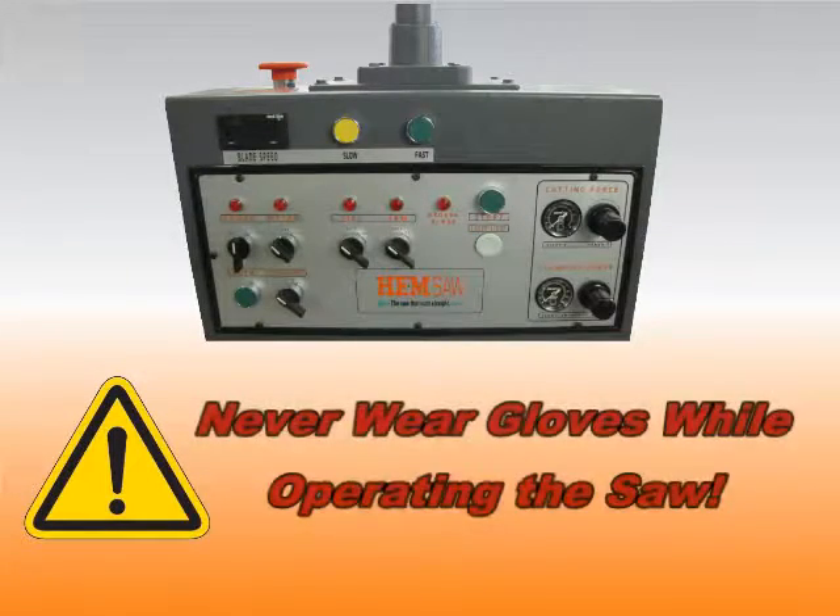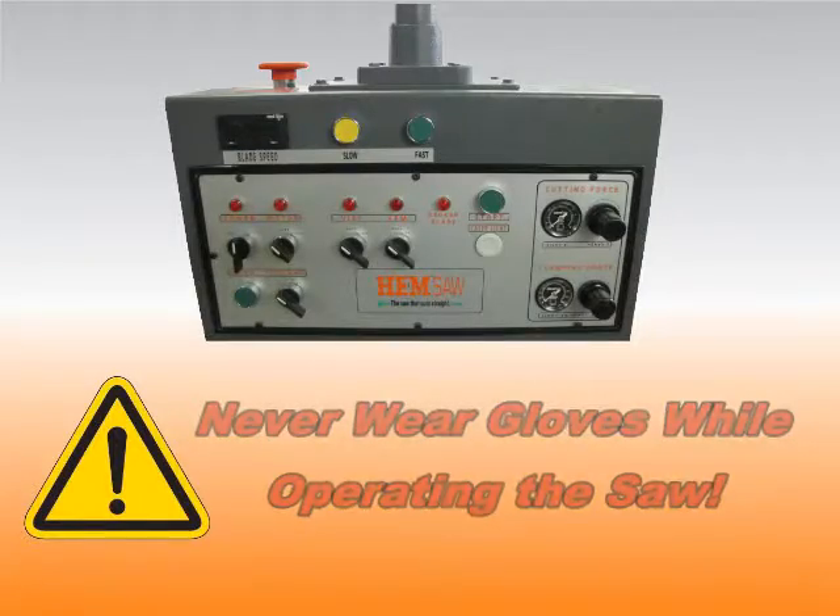Remember, never wear gloves while operating the saw. Gloves can catch on the blade, pulling you into the cutting area, resulting in severe injury or even death.